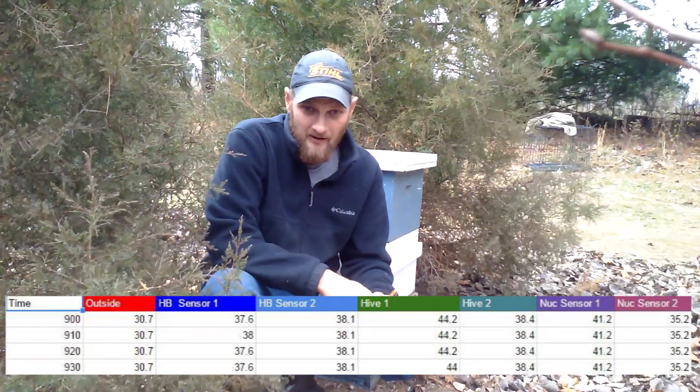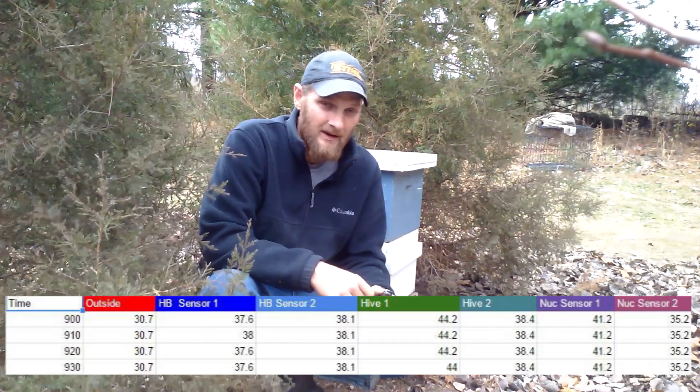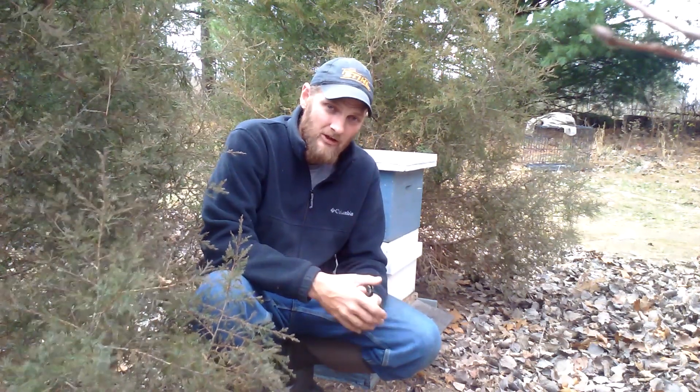I want to thank Bill for running that test and sharing it with everybody, and I would still like to run my own test. Right now it's 59 degrees here in Ohio, and it's around December 14th. By now we should be in the 30s, and we haven't really seen that but a few days. We do have some 30s coming in about a week, so I want to take this chance today and go ahead and install a temperature probe in this colony here behind me.